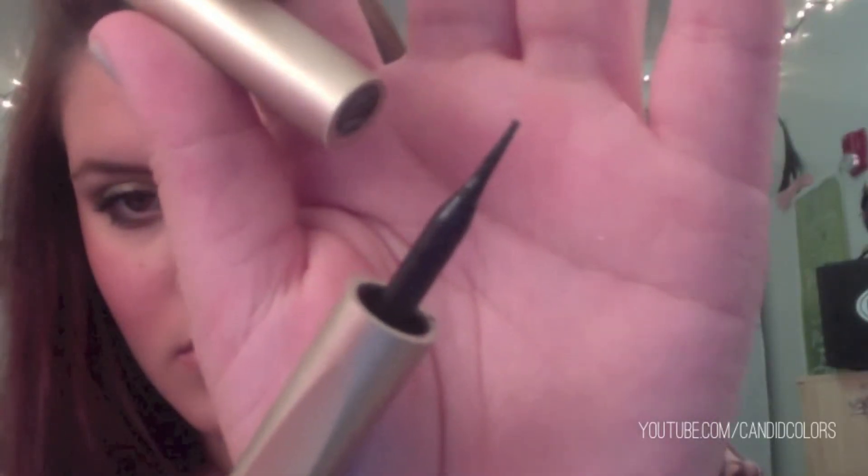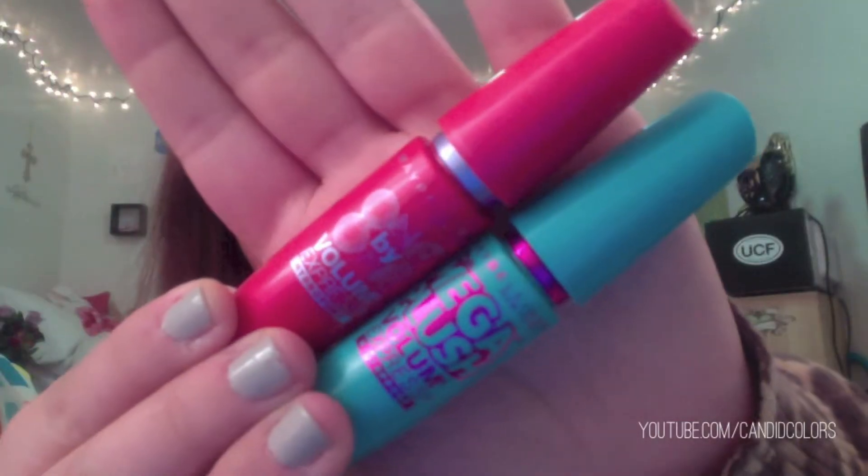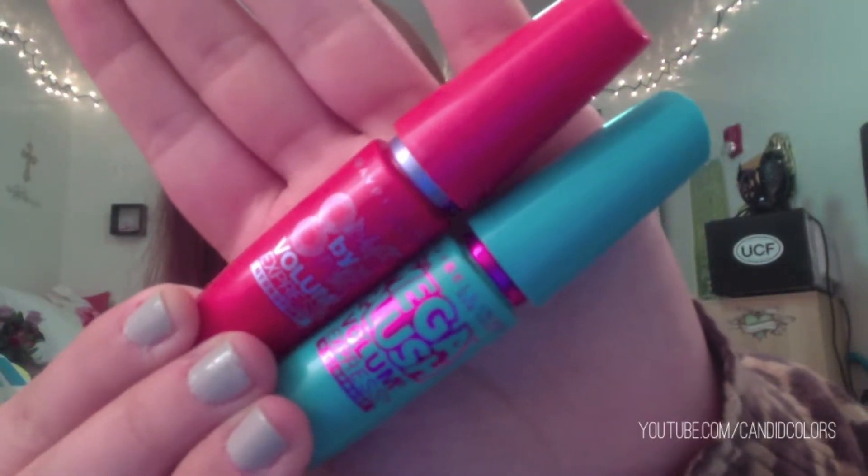We're going to take some liquid eyeliner and I'm going to use this to put a thin line on my upper lash line. Next, I'm going to take my favorite mascara — I'm using both of these by Maybelline — and apply that on my upper lash line and my lower lash line.